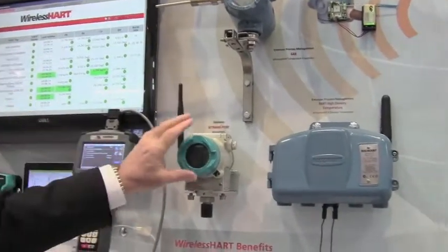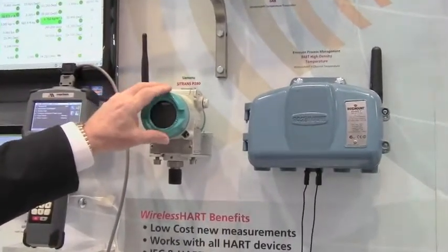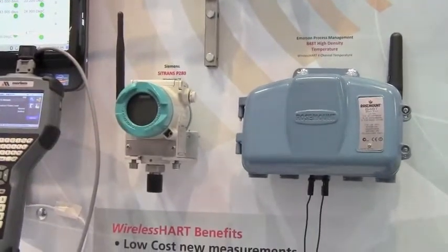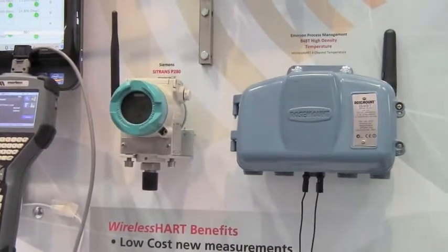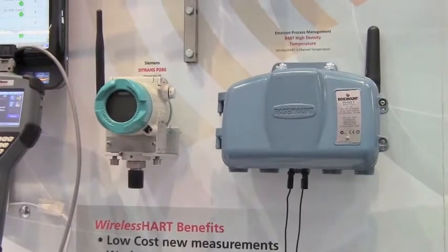The device is the standard type of HART device except it has a radio in it. It can be powered by battery, line power, loop power, or using energy harvesting such as solar or vibration, or any of the other technologies that are coming out to power these devices.